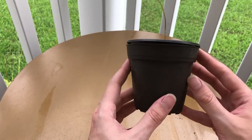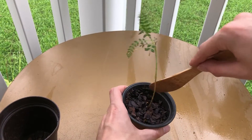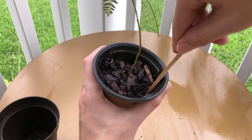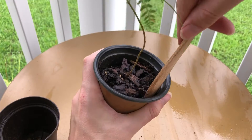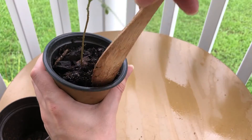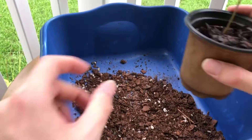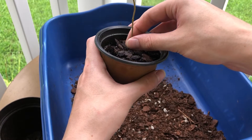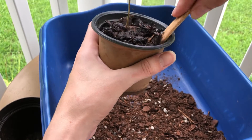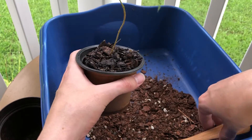We're gonna start taking it out, going around the edges and loosening up the dirt. Once that's all nice and loose, you can take the bin and gently pull at the tree. It doesn't quite want to come, so we're gonna loosen it up some more and see if it wants to come out.